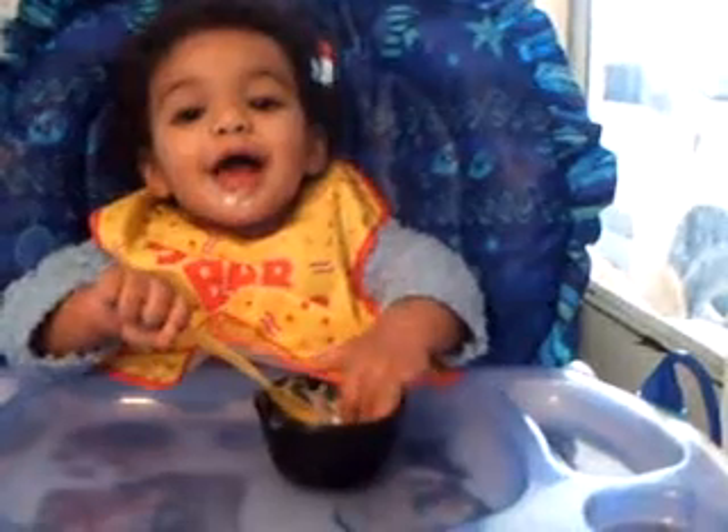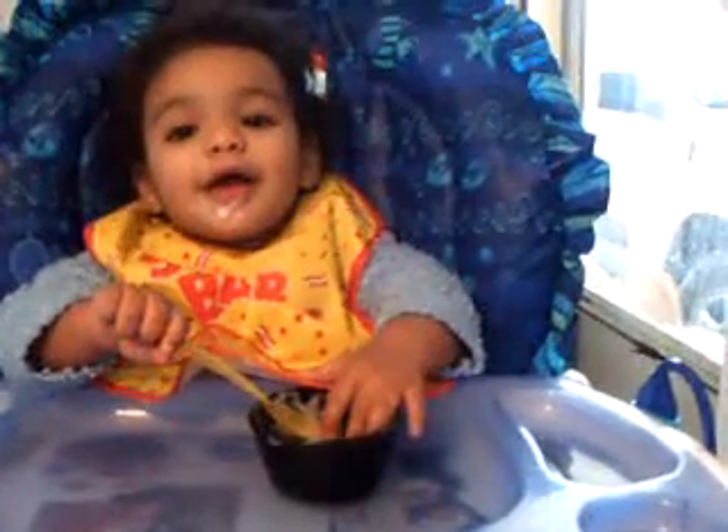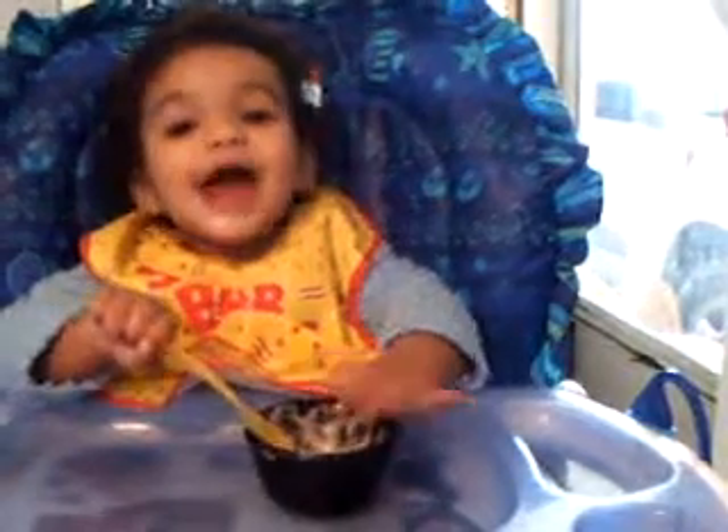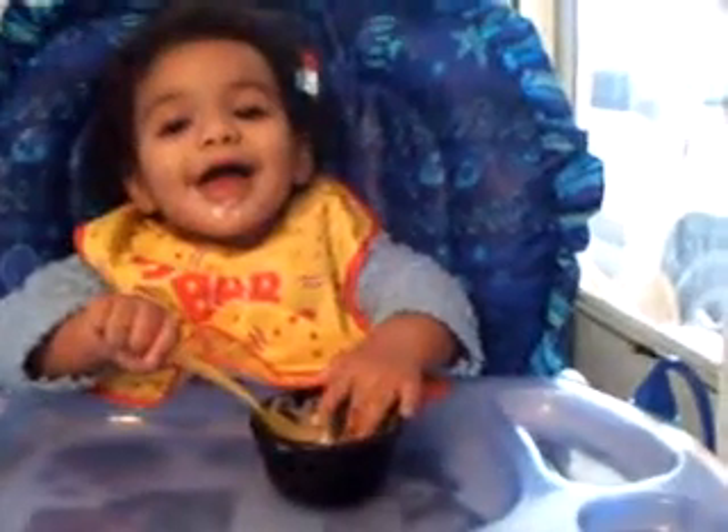Here's your spoon. You know how to eat right, don't you? Yeah. No fingers, no fingers for your yogurt.